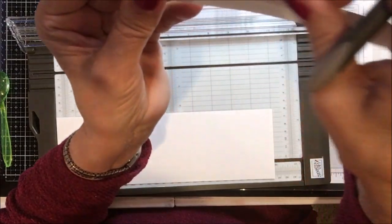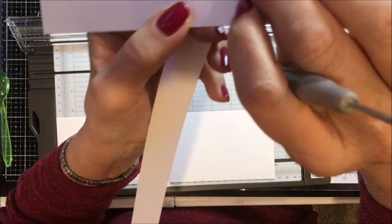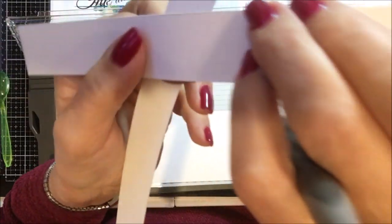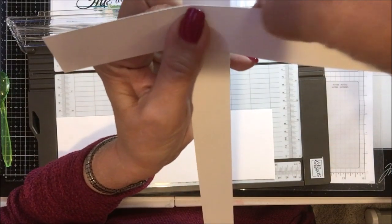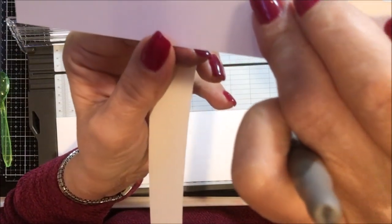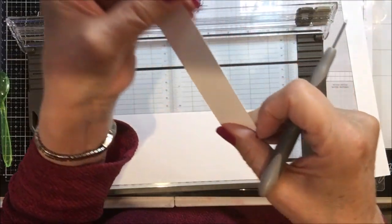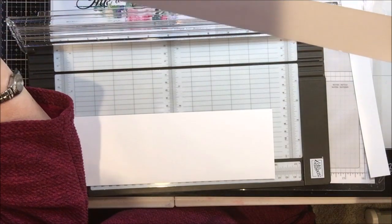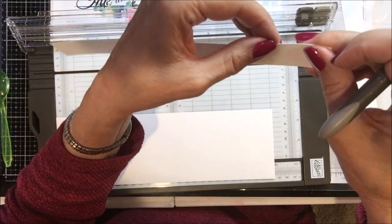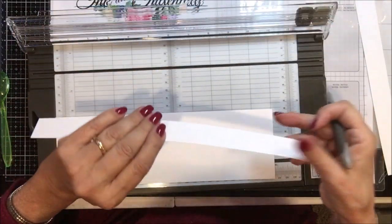It will cut two pieces of paper perfectly. Now on the old trimmer we would quite often get a lip. This piece of paper on this end was cut with the old trimmer, and you can see that lip on there — it's definitely got an edge to it. This other edge was cut with the new trimmer cutting two pieces of paper, and there is no lip. So from the standpoint of getting cleaner cuts, there is no question about that.